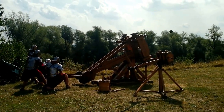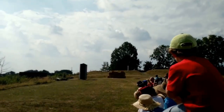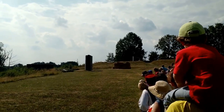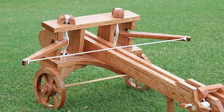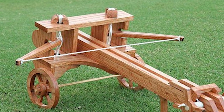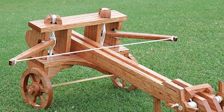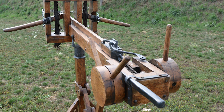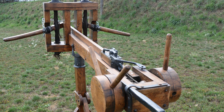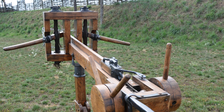Ancient engineers, gifted with a rare ingenuity, envisioned the Ballista as a weapon that harnessed the power of torsion and tension in perfect harmony. Within a robust wooden frame, they placed a horizontal crossbow-like arm, held firmly in place by tightly wound ropes or sinew. These twisted cords brimmed with pent-up energy, ready to be unleashed in a deadly display of force.